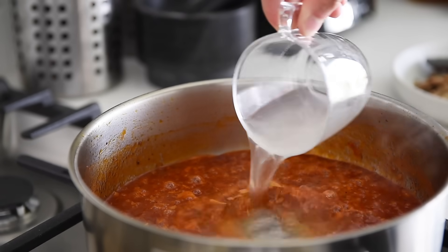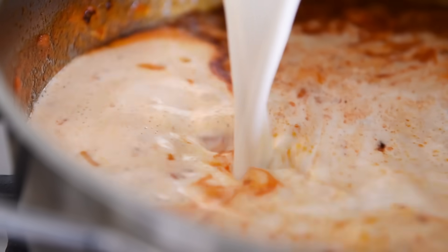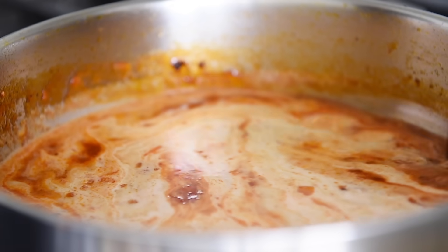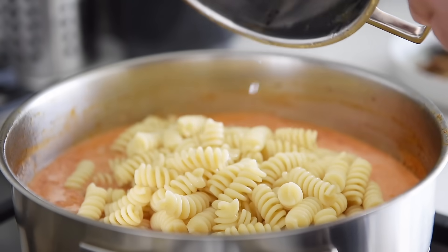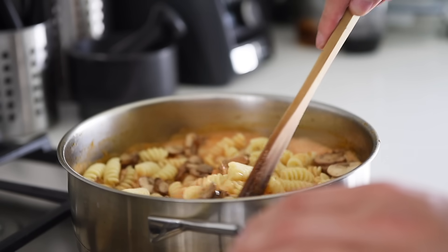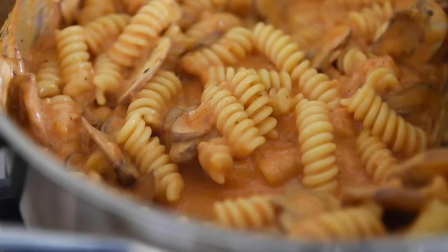Add the pasta water to the sauce, then add in half the cashew cream. Give the sauce a good stir. You can try using coconut cream as an alternative to cashew cream, but it may slightly alter the flavor. Add in the pasta and the sautéed mushrooms, give the pan a good stir, and cook for another minute or so. Be careful not to overcook, as the cream can thicken up very quickly.